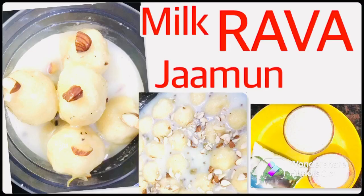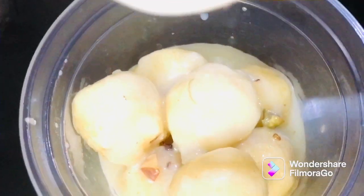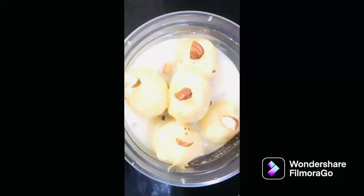Hi friends! Milk, Rava, Jamundhah. This recipe is different from the taste level. If you try this recipe, please comment and share this recipe.